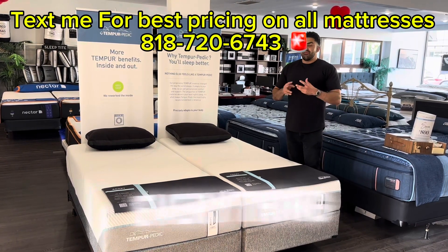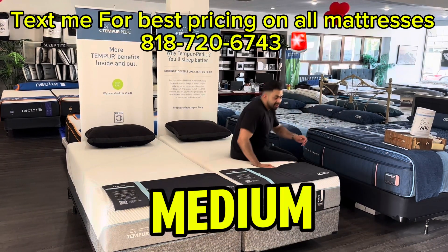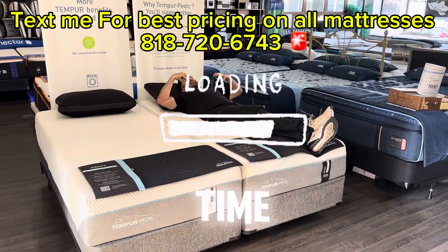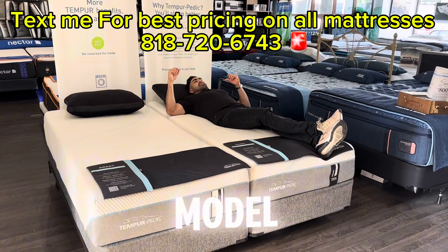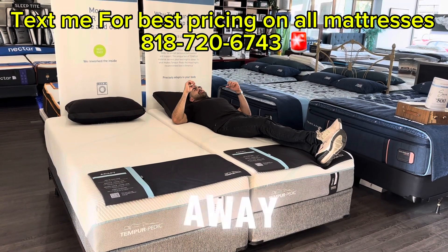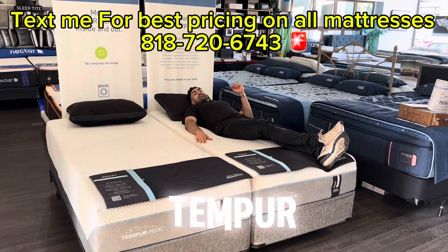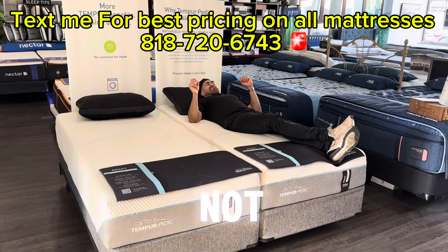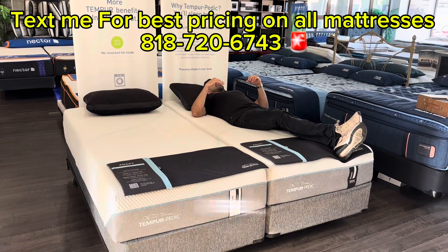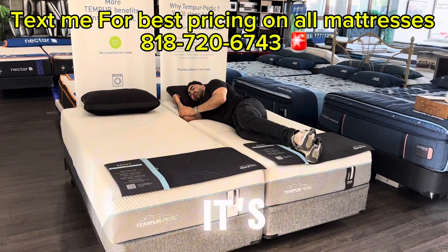I'd say it's like a true medium. When you lie down you've got to give these mattresses a little bit of time to adjust to your body, but with the Adapt model it's quicker to adjust versus their super firm model. Already I feel the support in my lower back. I feel the cool-to-the-touch cover — when Tempur-Pedic first came out they got really warm, not anymore, so they remain temperature neutral. Lying down I feel that nice spinal alignment.